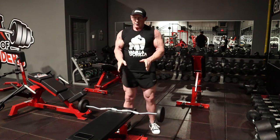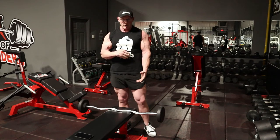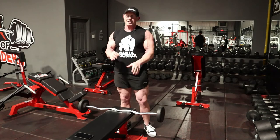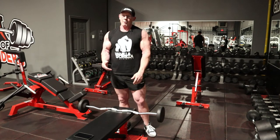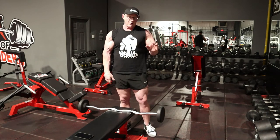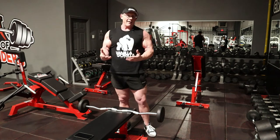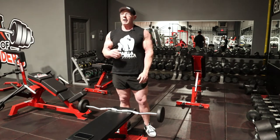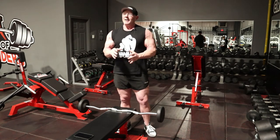Those 21 total reps represent a lot of total time under tension. It brings a tremendous amount of blood into the muscles, and because we're maintaining absolute control in both directions it's very safe, very intense, and super effective. My general rule of thumb when it comes to all arm training — tricep exercises, bicep exercises — yes, we want relatively heavy loads to get a good growth stimulus, but absolute control is key.